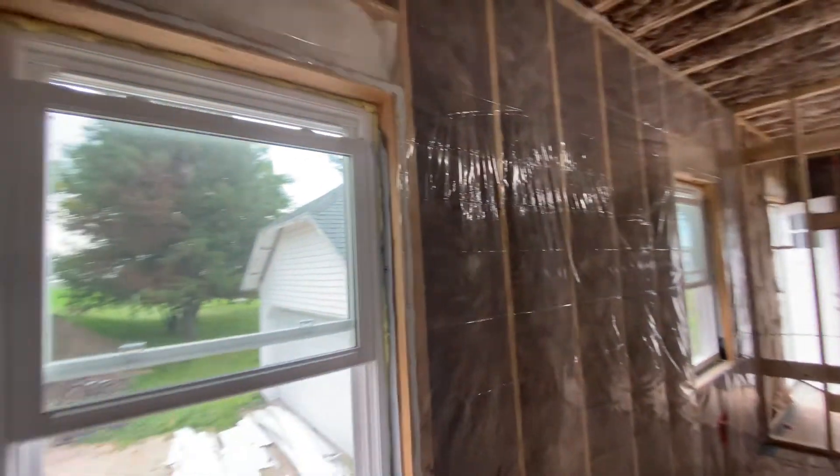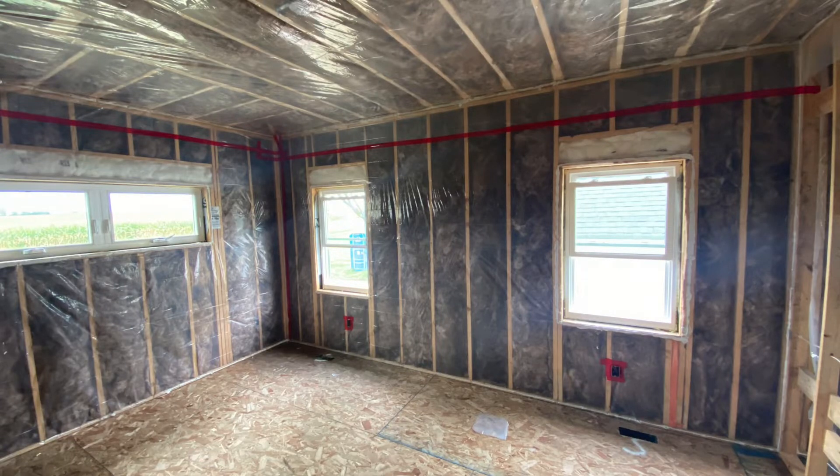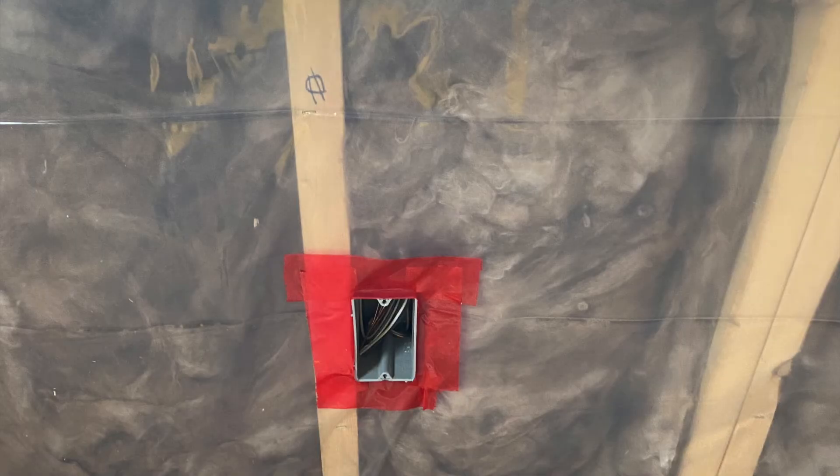That'll wrap up insulation and air sealing. I just have a few pictures — not sure what happened to the rest of the video, probably forgot to take it. As you can see, we taped the ceiling sheet down into the wall sheets and sealed up around the electrical boxes. I had to send these to the inspector. That nice two-by-six wall with R19 insulation should be pretty warm in winter. Hopefully we'll have a spray foam video coming soon to deal with the front porch, and then we'll be into drywall. Thanks for watching — like, comment, subscribe!